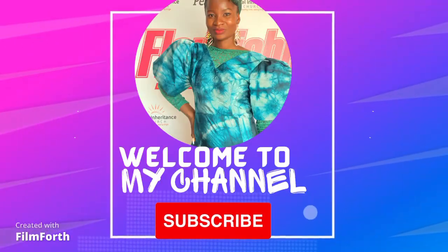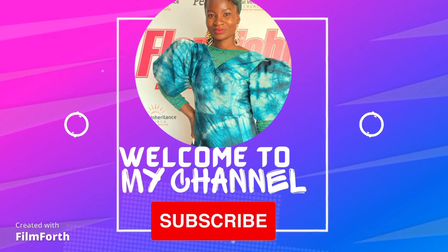Welcome back to my channel, this is Him and Stitches. On today's tutorial I'm going to be making this two-piece style — it's one of the trendy styles in that Seven Vogue now. So if you are interested in knowing how to cut and sew this two-piece, come along with me.